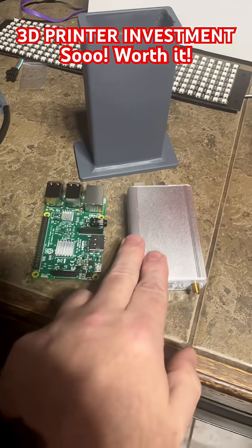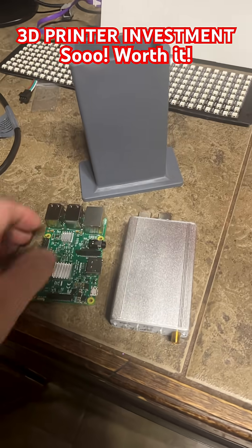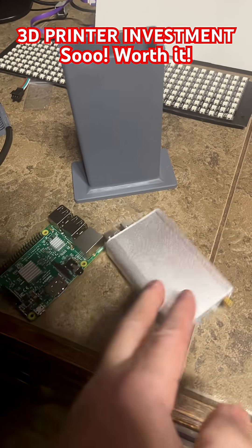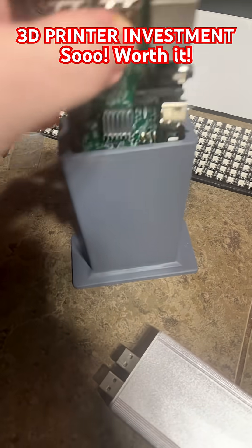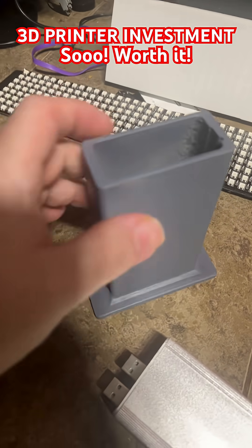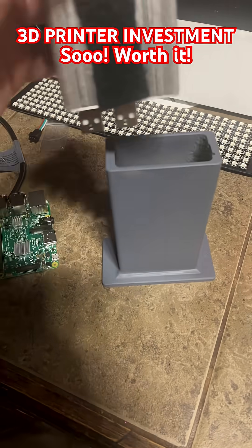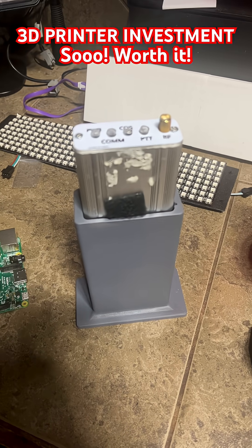I've had this SharkRF node for a long time — just a regular one — and what I hate about it is it's always wanting to fall over. It's just clunky, especially because the USBs go straight into the Pi. I made this thing that fits the Pi part directly in there. It's got little lines in there, and my favorite part is the antenna is finally where it needs to be.